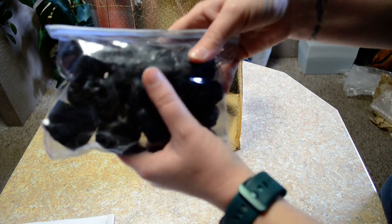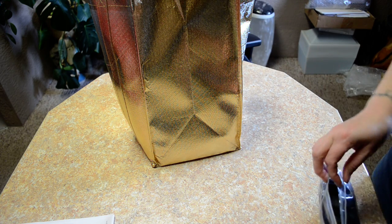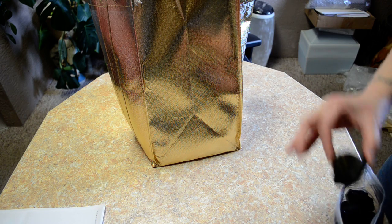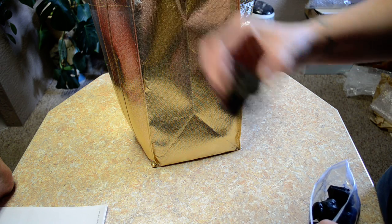We have a big bag of black tourmaline, but it's rough. It almost looks like the kind of coal you stick in — the briquettes that you grill with. A couple bags of that.